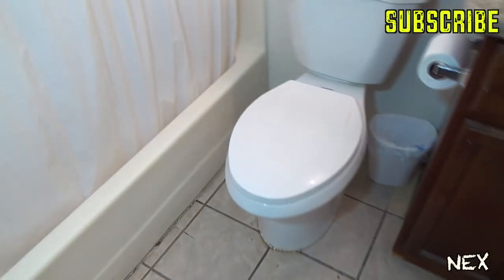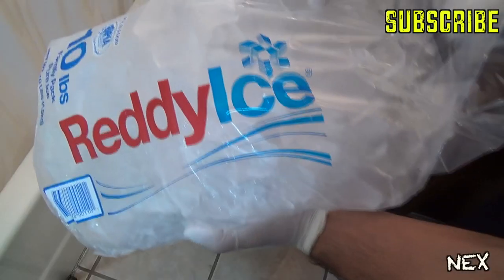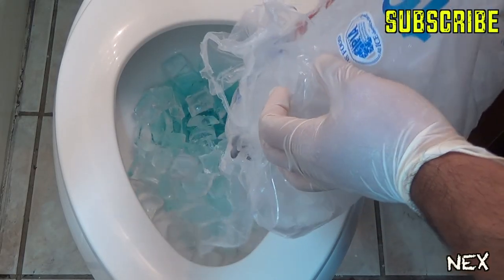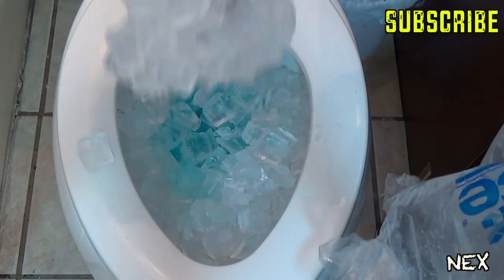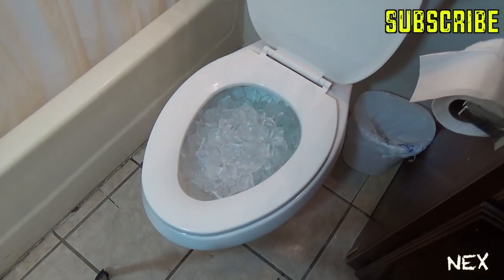Since you're already in the bathroom, why not set up another prank? All you gotta do is lift up the toilet lid and dump a whole bag of ice inside — all the way to the very top. If your victim is going in for their morning routine, they'll have to take out all the ice just to be able to flush. This prank is enough to frustrate just about anyone. And don't worry about damaging the toilet, because the ice will eventually melt.